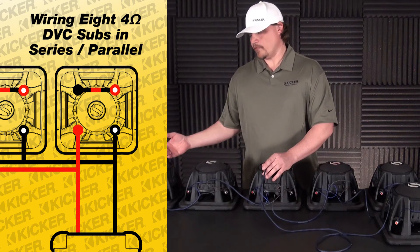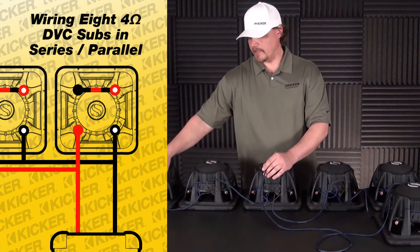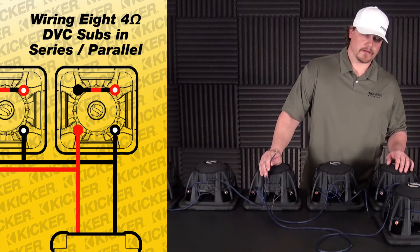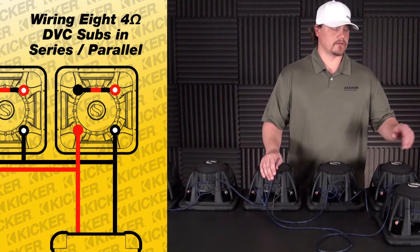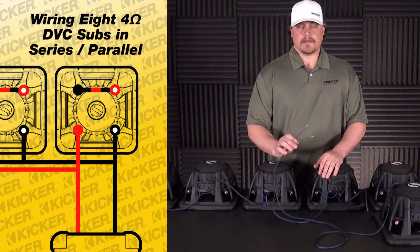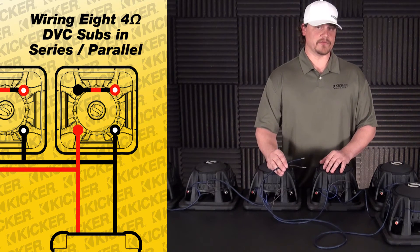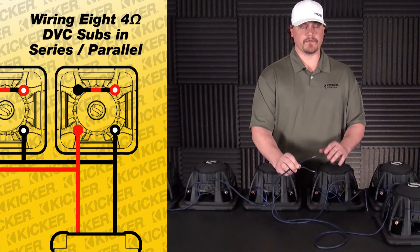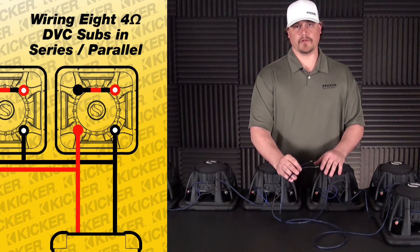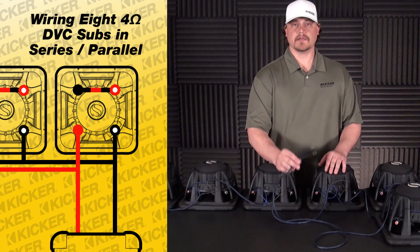To recap: we went red with white dot to the solid black behind each speaker — that's your series connection. Everything else was left over to run in parallel — solid red and black with white dot — so all the black with white dots are connected together and all the solid reds are connected together. That comes out to a one-ohm load to the amplifier. Keep in mind you never want to go lower than the ohm load your amplifier is rated for. If you use a two-ohm stable amp with this one-ohm load, your amplifier can run really hot or start shutting down. So never go lower than what the amp asks for. This is eight woofers wired in series and parallel to make a total of one ohm.